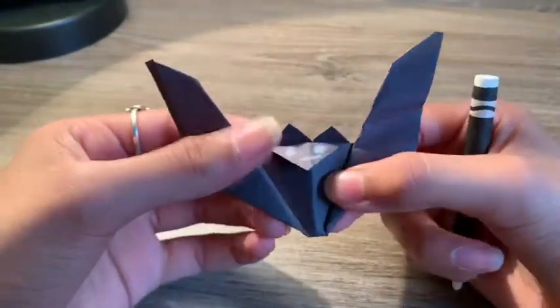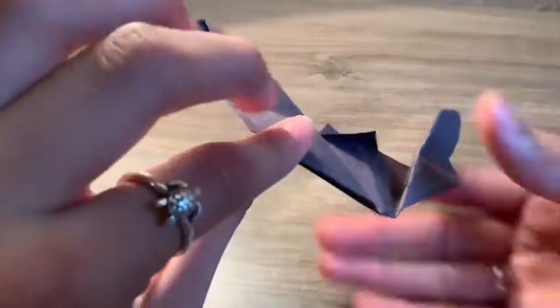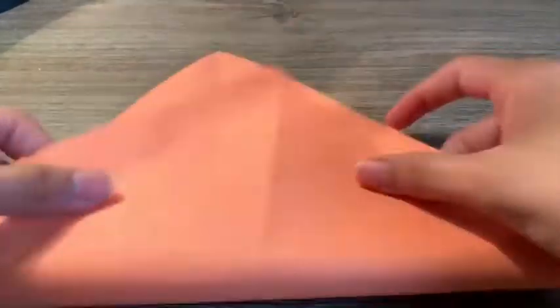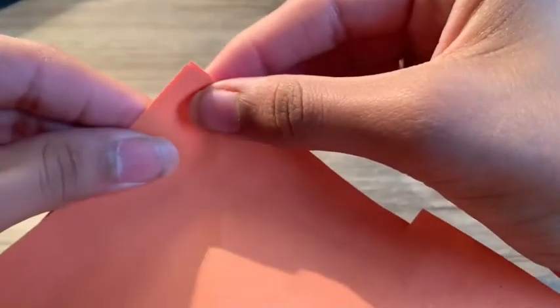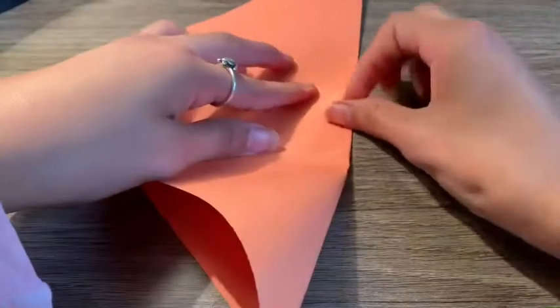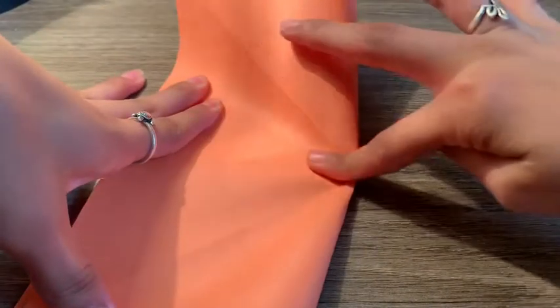Now we're gonna move on to our jack-o-lantern! I'm going to be showing you guys how to make the jack-o-lantern — let's get started. You're gonna want a square piece of paper, fold it like that, and then fold it to the opposite side as well. If I'm going too fast you can pause. We're gonna unfold it as well.